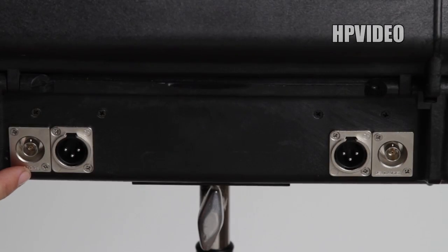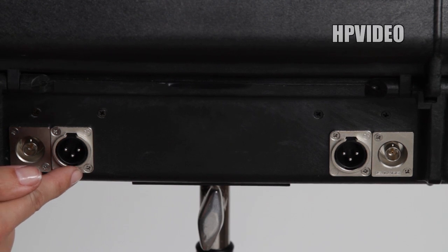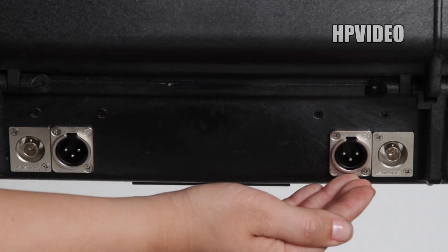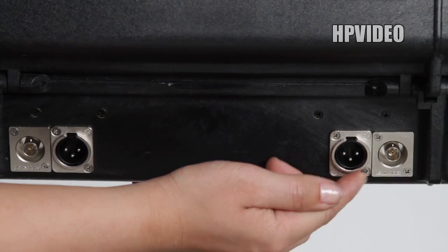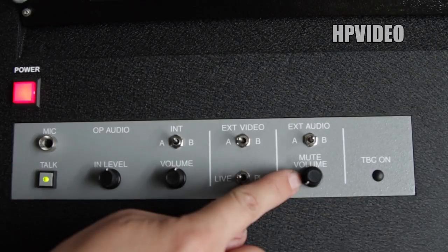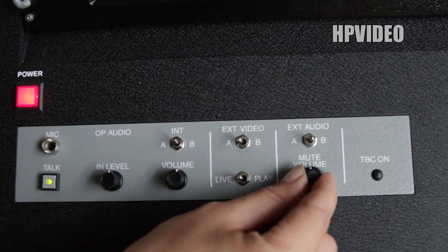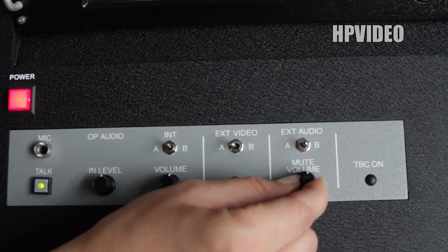Located on the back side of the briefcase, you'll find BNC and male XLR outputs for each channel. This allows you to send a video and audio feed to external monitors. On the top side where it's labeled mute volume, you can control the audio levels going to your monitors.